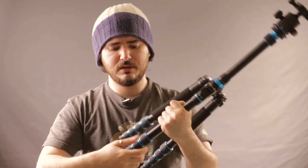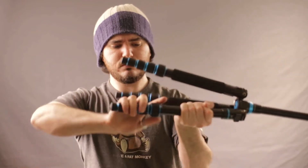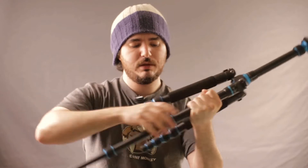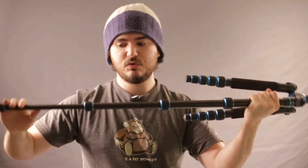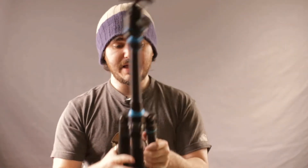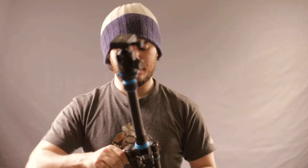You basically have to remember to do about a full turn. If you use both hands you can do that in one move, sometimes two. And then to undo it, as long as you do a nice big movement with your arm, you know you've completely unscrewed it. Then it's fine.